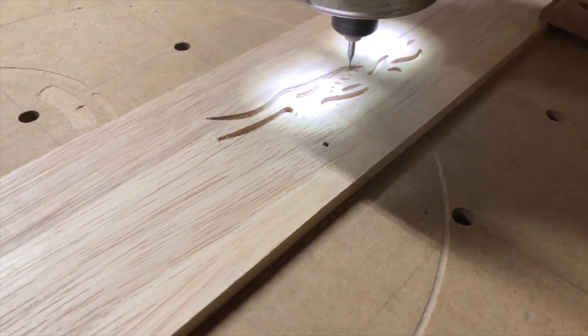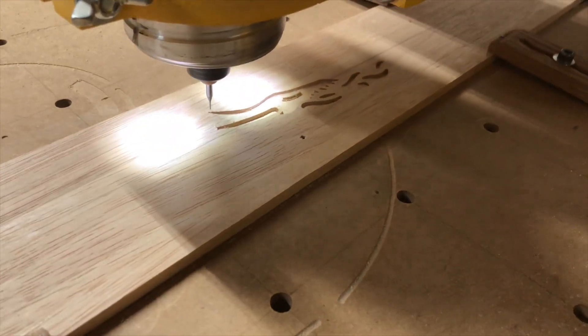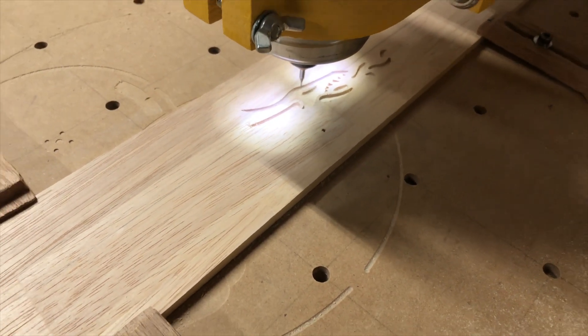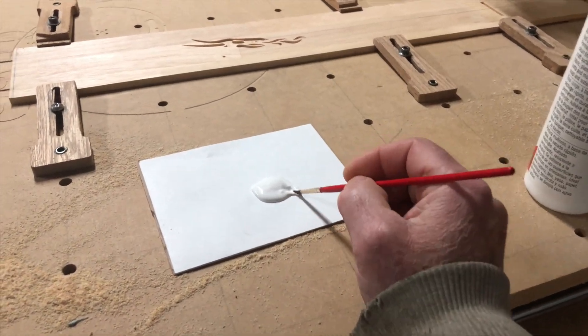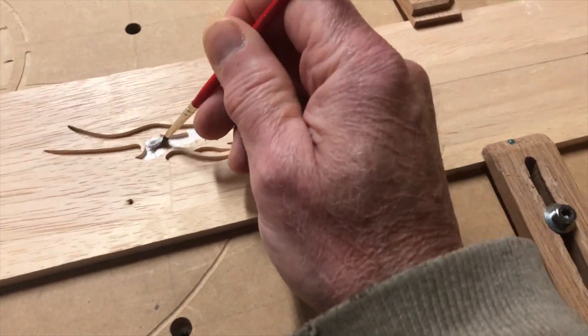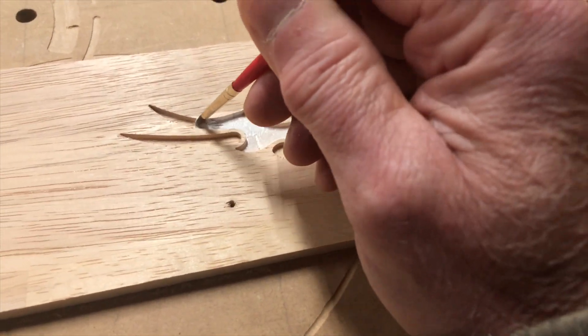The first thing I had to do was to carve a fire-breathing dragon as the 12th fret inlay. This was done using two passes — one with a 1/16 inch bit and then one with a 1/32 of an inch bit. Next, I painted the inside of the carving with some white paint, which will help the glow-in-the-dark powder that I plan to use as my inlay stand out better.